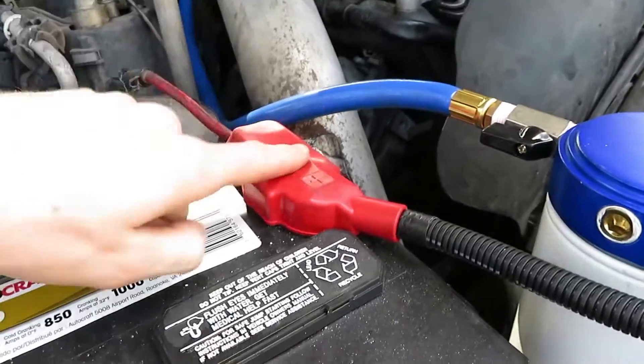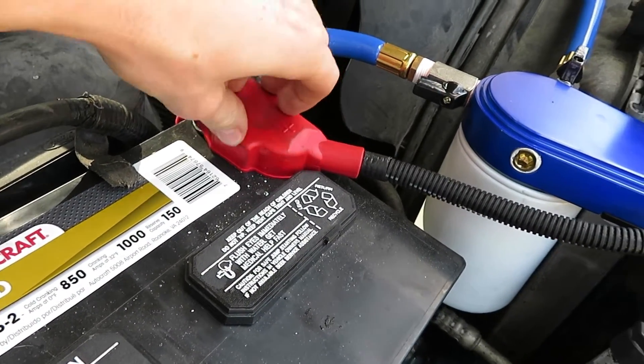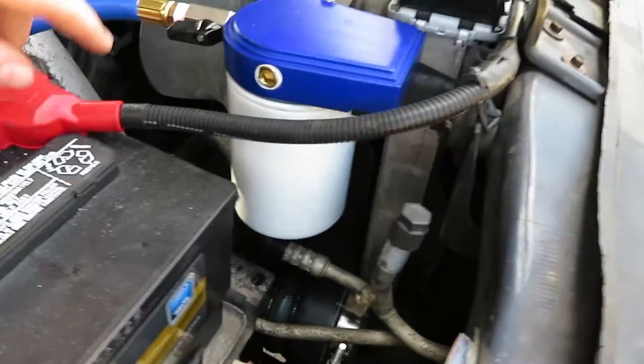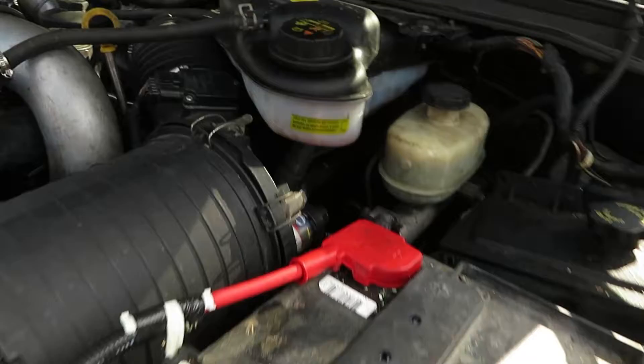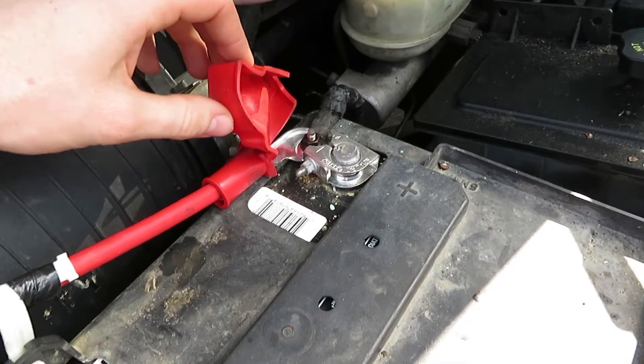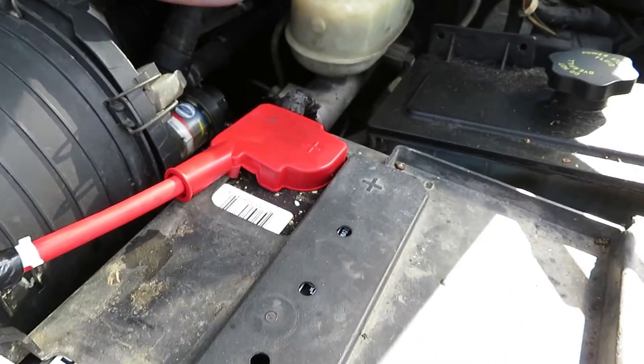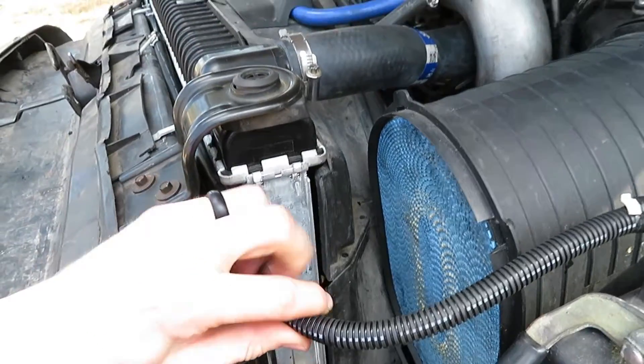Another thing you can see is I had to get a new positive terminal cable - it goes from there all the way over to this side. Mine was completely corroded away and that's why it wasn't wanting to start and was losing charge - it was leaking out of there. So I went ahead and had a new cable installed and knock on wood, we haven't had a problem with that.